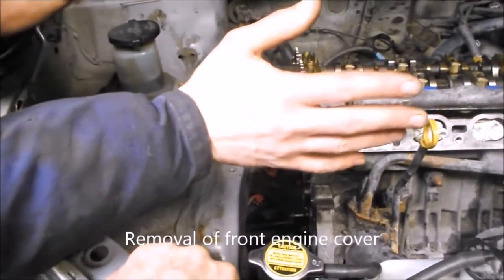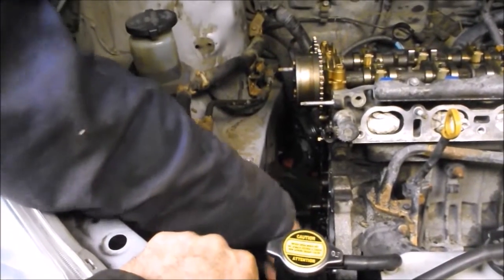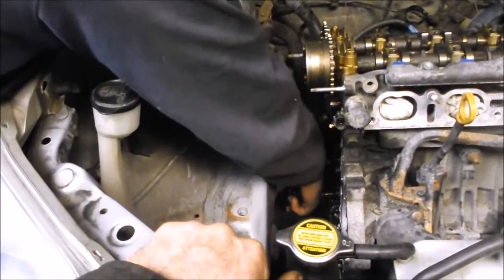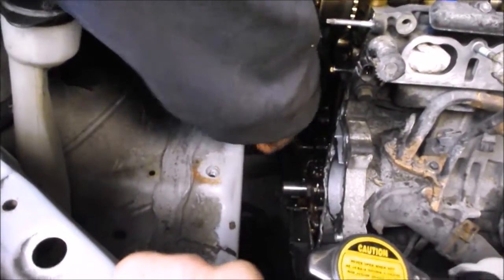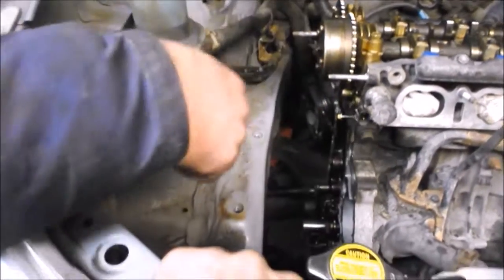After all those things are removed, you remove all your cover bolts — just look around and make sure you get them all because some of them are hiding. There's a tricky one down in this lower corner and another one up in this lower corner. Just make sure you see them all.